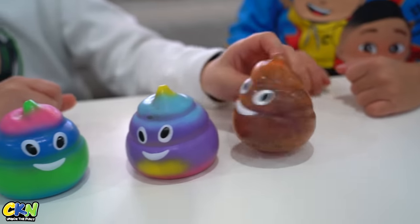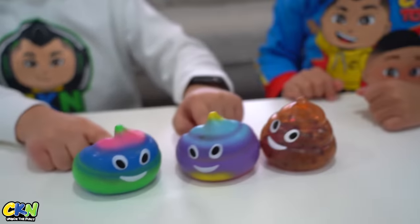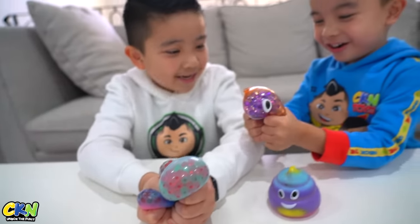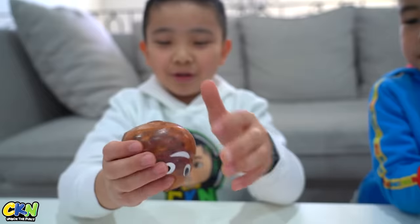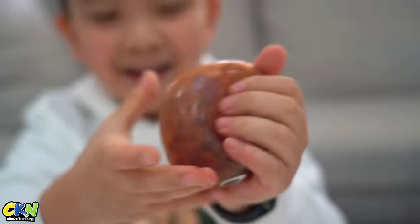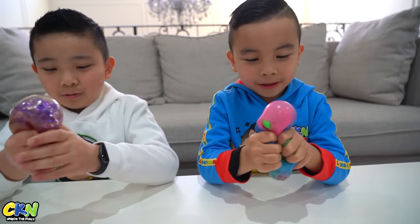Here we have one that looks like a real poop and two rainbow poops. And when you squeeze it, there's all bees in there. Whoa, look at my color! Look at that! Look at this!